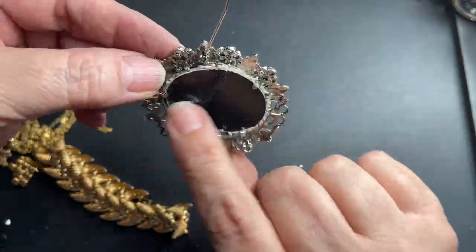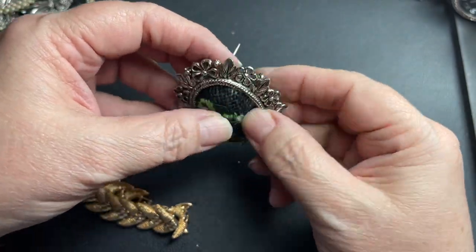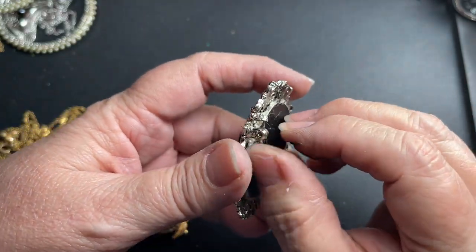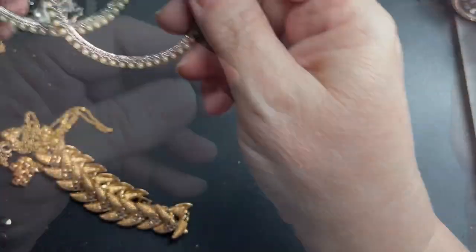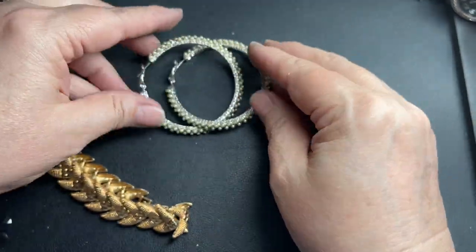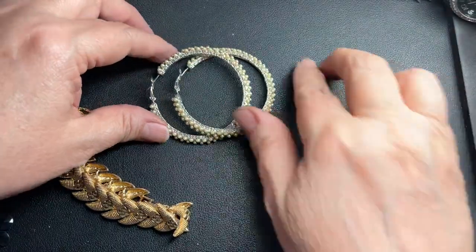This is a cool frame; however, somebody cut out like a little piece of rug and put it in there, but it's a cool frame, so just a dollar. These earrings match and they are faux pearl hoops, two inches, so just $2.